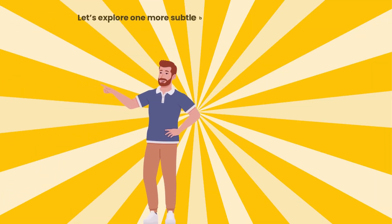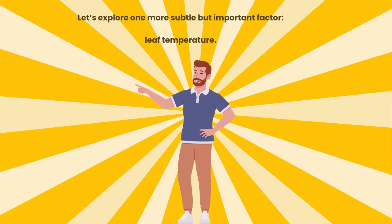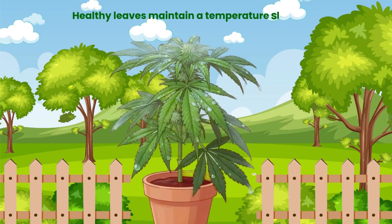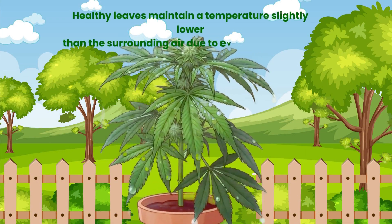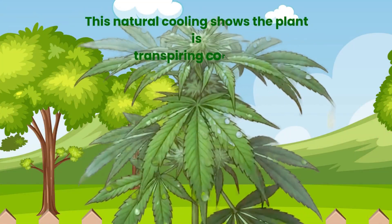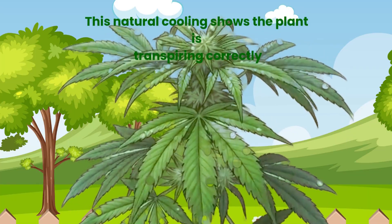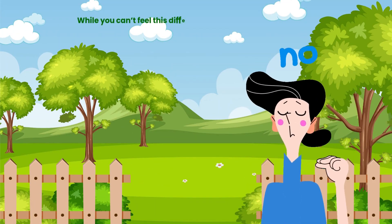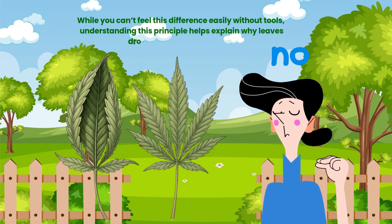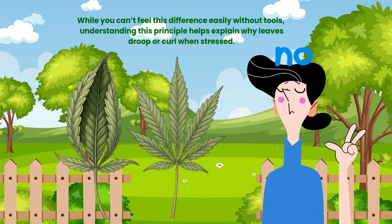Let's explore one more subtle but important factor: leaf temperature. Healthy leaves maintain a temperature slightly lower than the surrounding air due to evaporative cooling. This natural cooling shows the plant is transpiring correctly. While you can't feel this difference easily without tools, understanding this principle helps explain why leaves droop or curl when stressed.